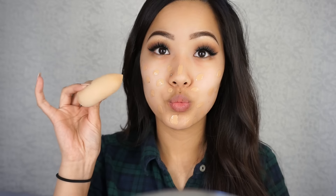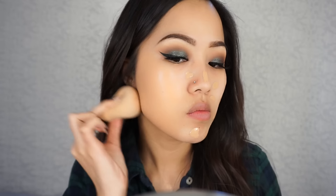Now for the face, I'm going to take my Benefit Porefessional Primer. Love this primer — it gives my skin a very smooth look. And then for foundation, I'm going to be using my Bourjois Healthy Mix Serum Foundation that I bought on Amazon. I believe the shade is Dark Beige.